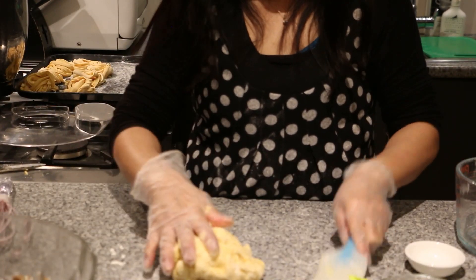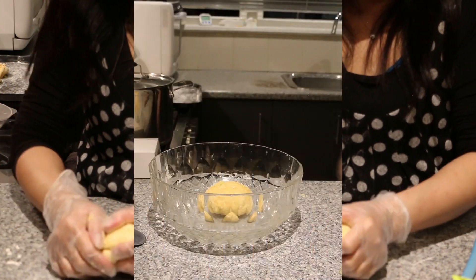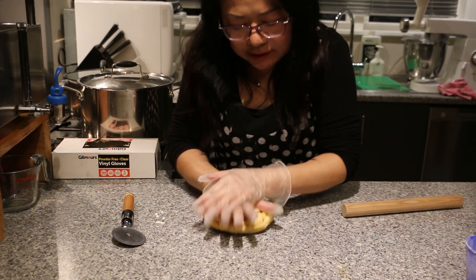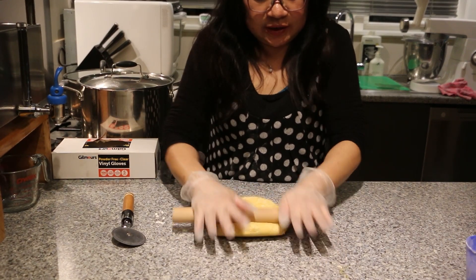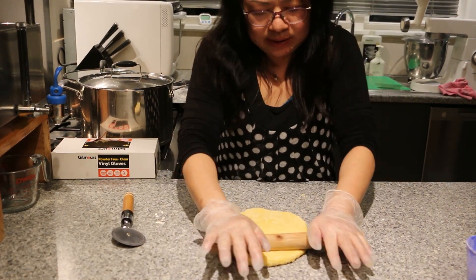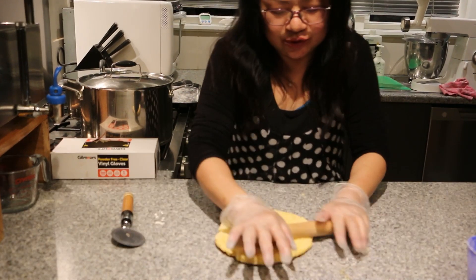We're ready — all mixed up. We're going to let it rest for about half an hour. After 30 minutes, we're going to roll out the dough until it's thin, and then using a pizza cutter, we're just going to cut them into strips.